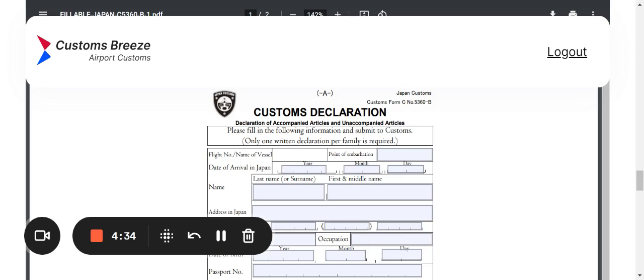Point of embarkment means boarding — where are you boarding? Put that information there. Next is date of arrival in Japan — when are you arriving and stepping foot in Japan? Give them the year, the month, and the day. It's very important that you fill out all areas on this form, front and back. When in doubt, fill it out.